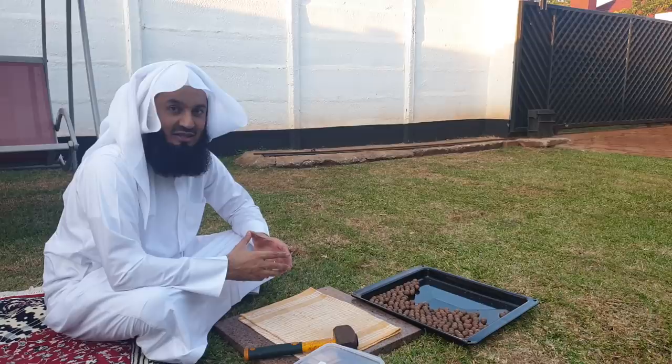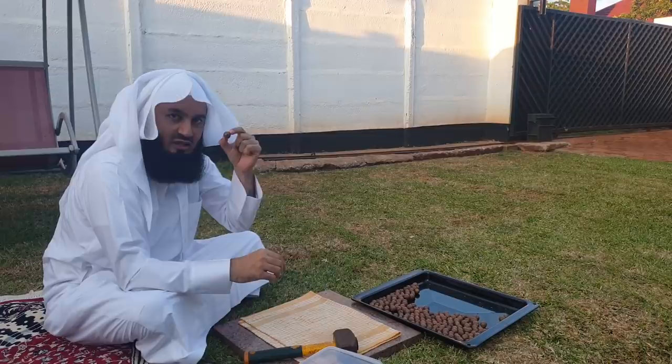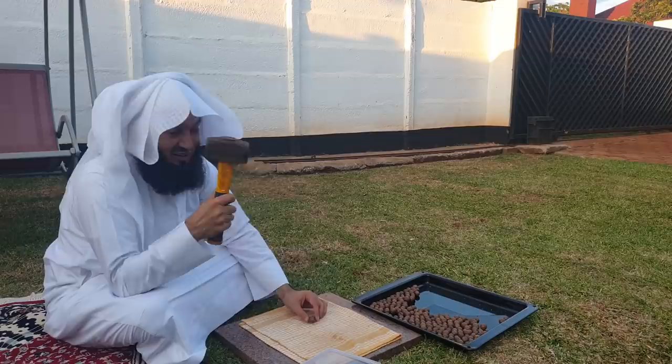Assalamu alaikum. Today I want to show you how to crack macadamia nuts. So we have the green nut that comes with the peel — we've taken it out, put these in the oven, and roasted them a little bit. Here goes — that's what the nut looks like.